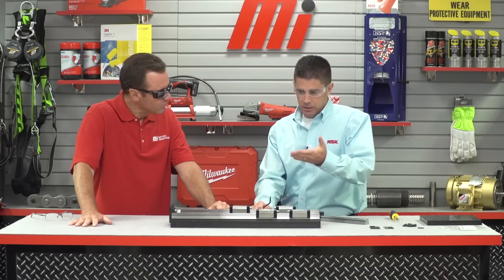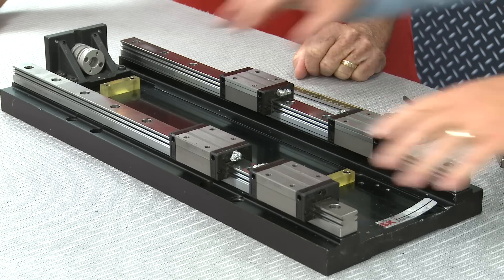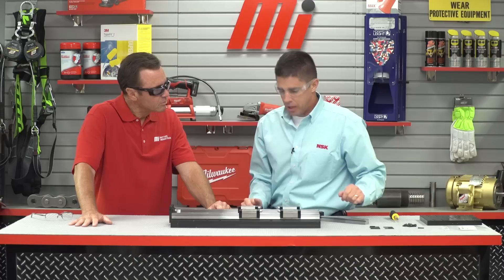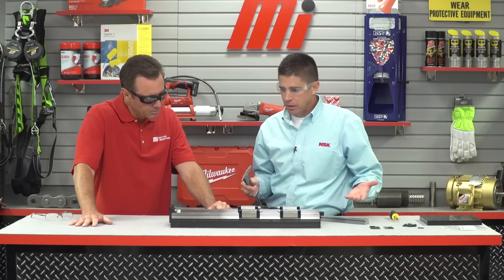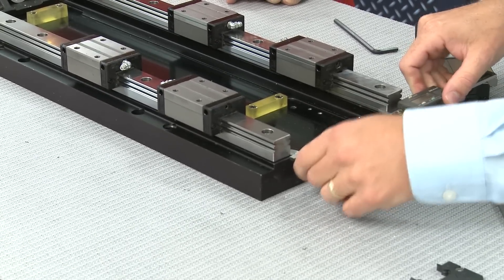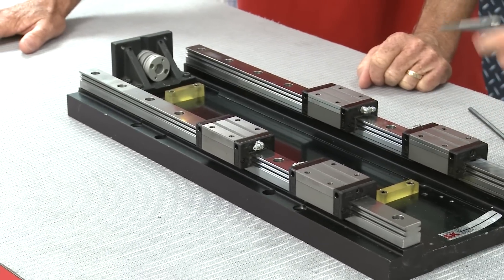Next we'll look at the second rail. We've laid it in here loose, and we're going to snug it up so you can get a good idea of where to put it and confirm you have the right distance. When we put the table on, it will actually set that distance perfectly, but you need a starting point. When using calipers, don't just measure at one end — go along the way to make sure measurements are consistent before tightening, especially on a really long run where there will be some wave to it.